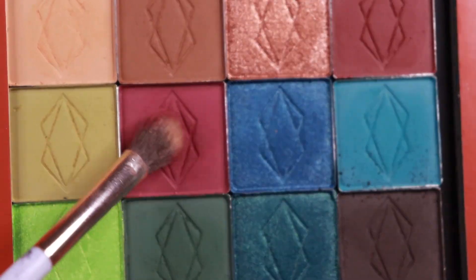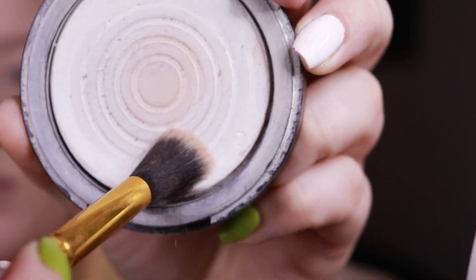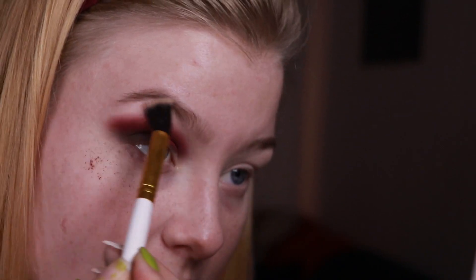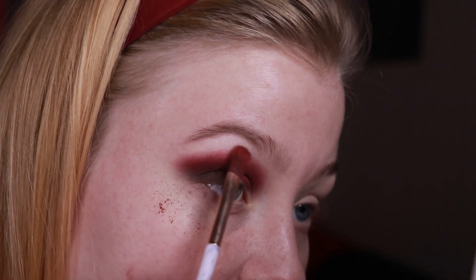Now I'm going in with the shade Cascade. I'm using a blending brush that is a bit smaller and half flat — I really love this one for blending in the crease. It's very, very pigmented as you can see. I'm going in with some white translucent powder underneath my brows just to make sure I don't drag the shadows up too much, because these seem to be very pigmented. There is quite a lot of fallout, but I did pick up a lot on my brush, so if you're more careful you probably won't have that much.